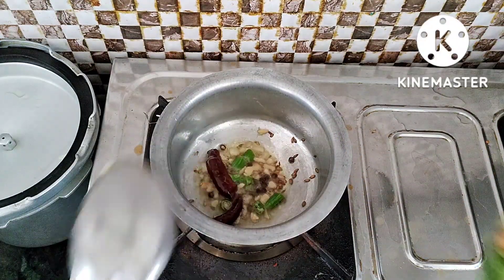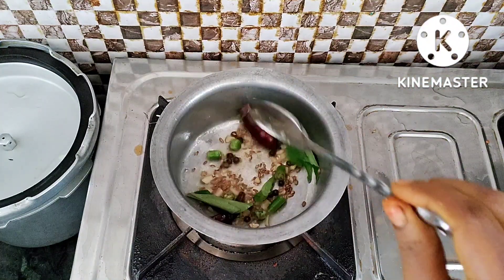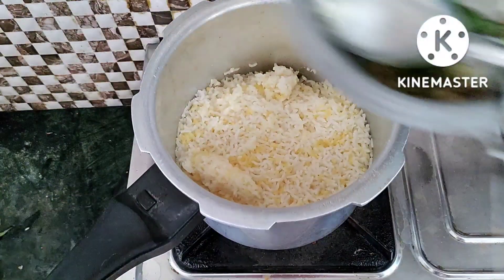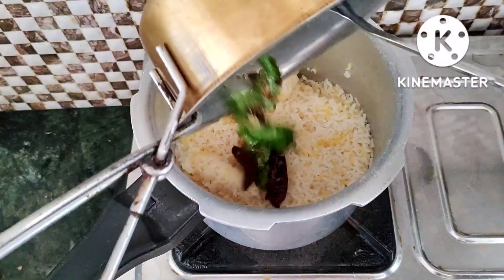It is the first time to put a piece of paste and then put a piece of paste. We will add the paste. Our paste will pop in this paste. Now we have to make a piece of paste.